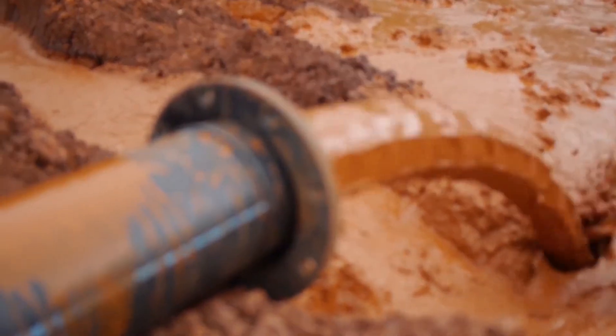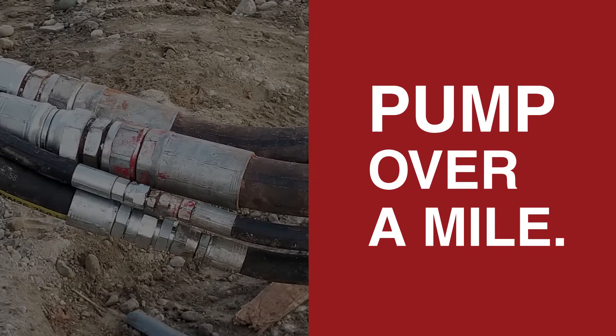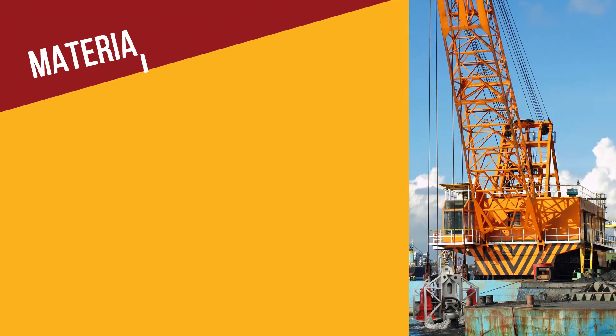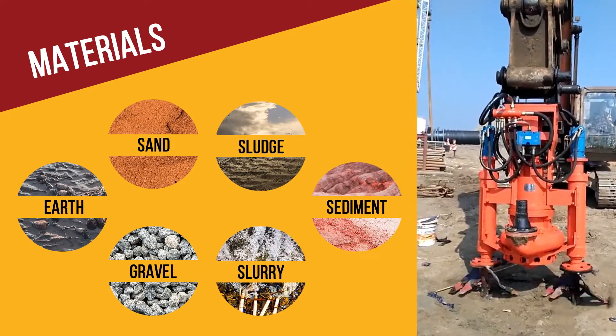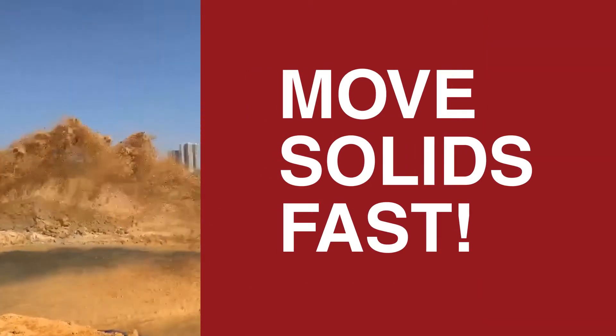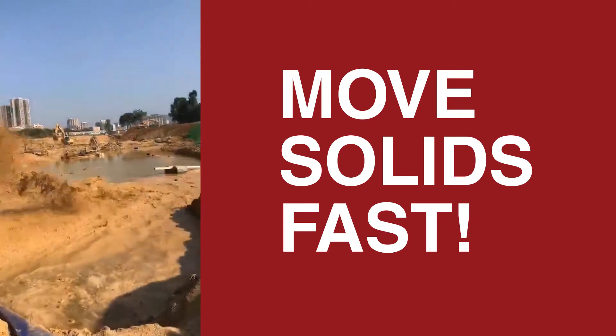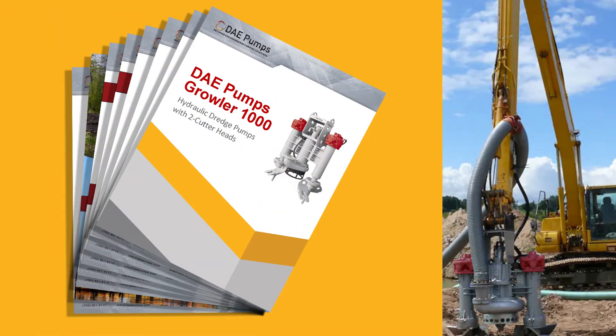By simplifying the process of moving material through hoses and pipes direct to the desired destination, and ready to connect to the boom of an excavator, the powerful Growler makes short work of dredging projects. This excavator-mounting dredge pump quickly processes material in close reach of the shoreline or low water levels.